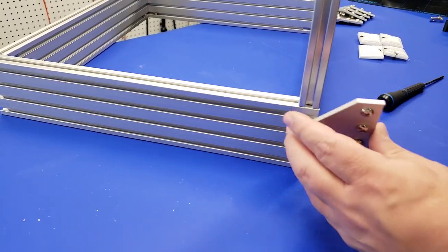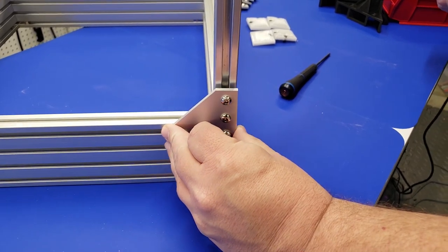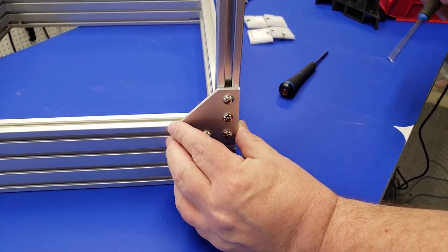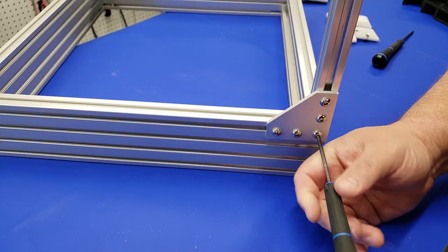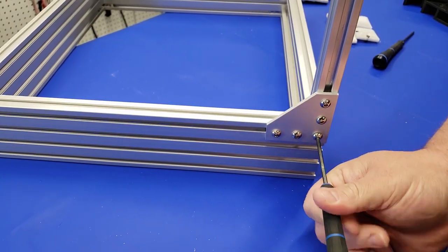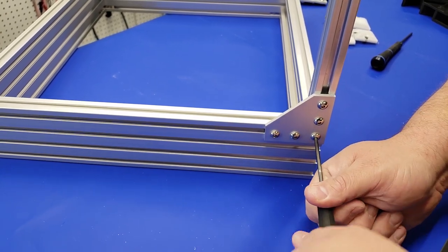Now we're going to go ahead and attach the bonding plate to the upright here. This just uses the screws that come with the bonding plates, and links for all of these are in the description. Once this is all tightened up, you're going to want to repeat the same process and install the upright on the other side of the printer.